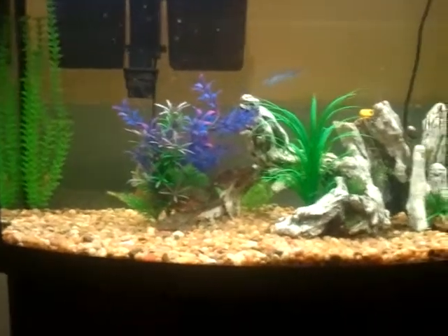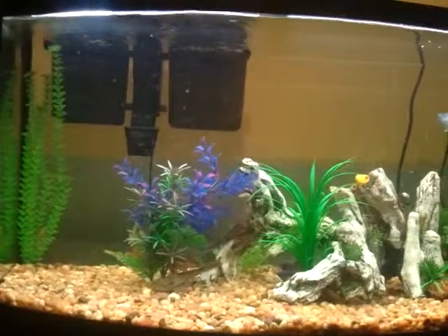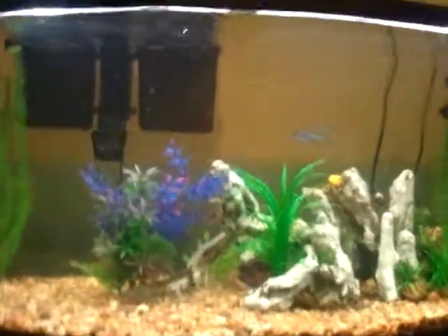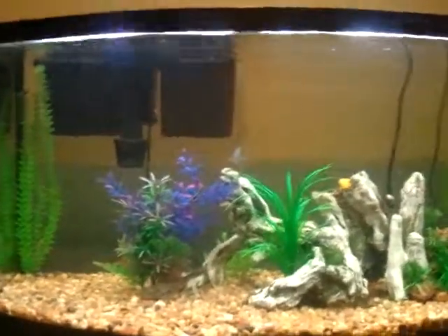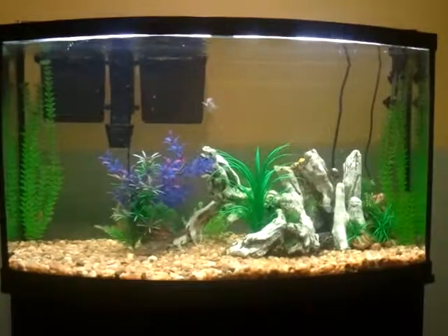Then I'll do lots of water changes and move it back into my room, because right now it's in my guest room since I got some new furniture. I'm thinking about getting some blue ram cichlids, or even a discus, but I think it might be a little too small. Let me know your guys' opinions on that.